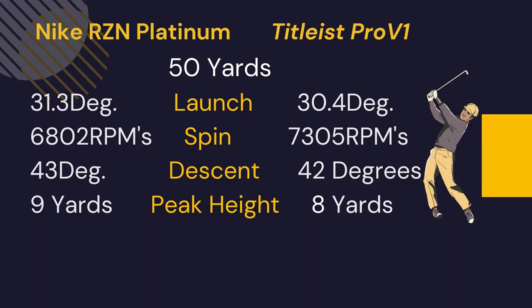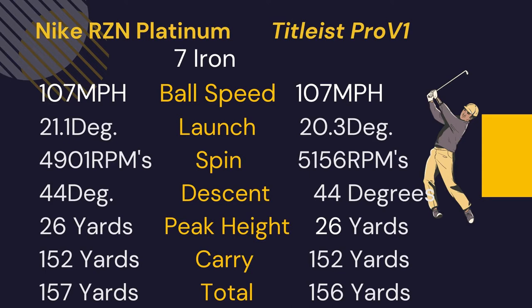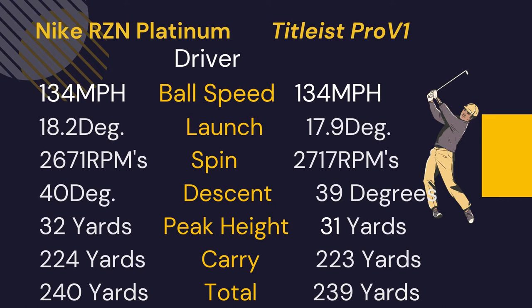Comparing the Nike Resin Platinum to the Pro V1: from 50 yards, the launch was a little higher with the Platinum but it had about 500 RPMs less spin. Ball speeds were similar with the 7 iron; again the Platinum launched a little higher and RPMs of spin were a couple hundred less than the Pro V. Everything else was about the same — it had a yard more rollout due to the lack of spin. With the driver, the Platinum launched just a tad higher than the Pro V, spins were pretty much similar, and descent, peak height, carry, and total distance were all spot on with the Pro V1.